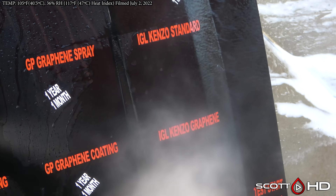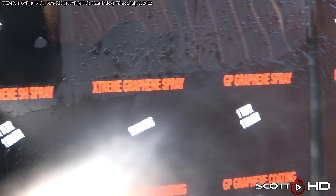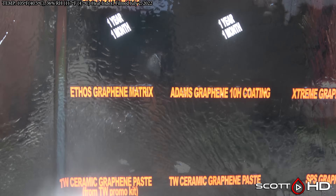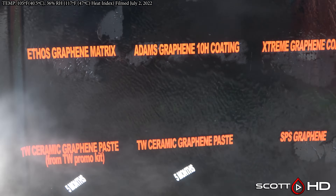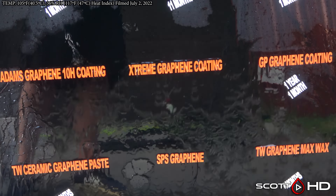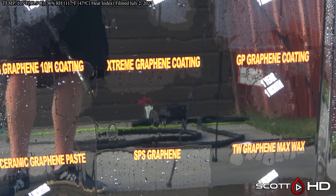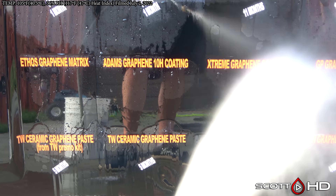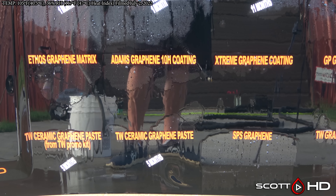Kenzo Standard versus Kenzo Graphene — both of those look like they're hanging in there but also have some wear on them. Jumping over to Ethos Graphene Matrix, looking like it's pretty weak too, as is Adam's Graphene 10H coating — which is a nine-year coating, and something tells me it's not quite going to make nine years. Extreme Solutions Graphene Coating is even weaker still. All three of those are very similar coatings, but Extreme Solutions seems like it's not quite doing as well as the other two. All three not looking great though.